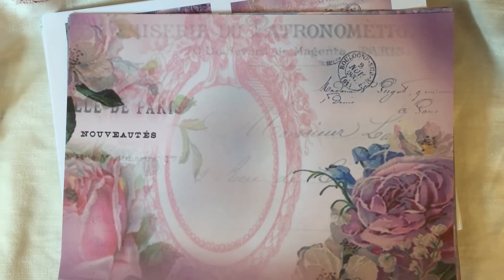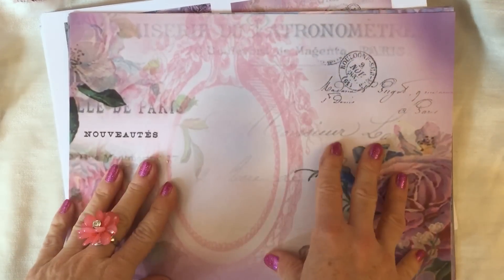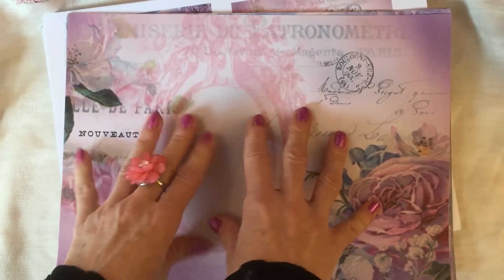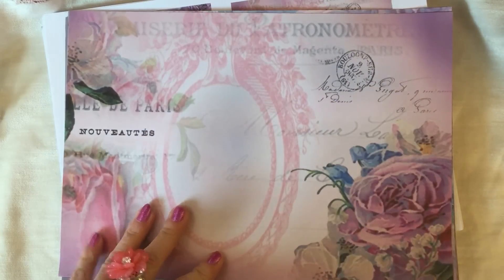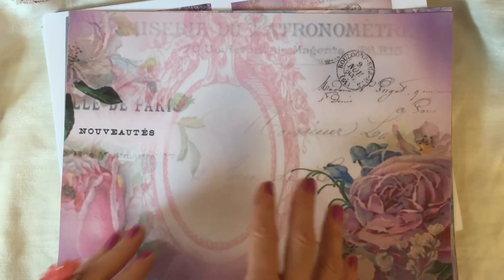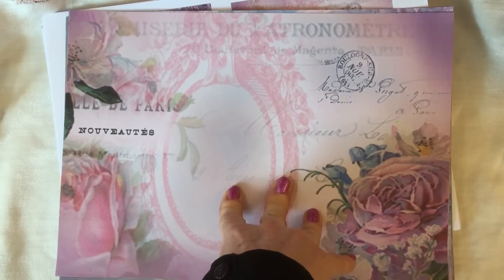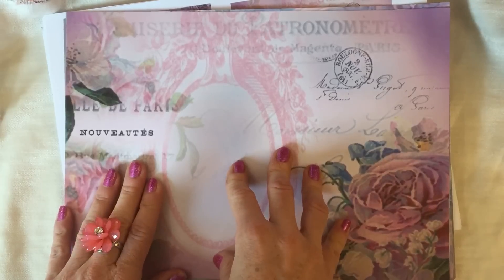Hi guys, welcome back to my channel, this is Tina. I'm here to bring you my latest digital kit. This one is a huge kit — 24 pages — called 'Amongst the Amethyst.' I really love it, it's really pretty. Obviously the colors are purples and mauves and things, as the title suggests. I'm just going to give you a run through, and as is the case of late I'm just kind of going where the feeling's taking me.